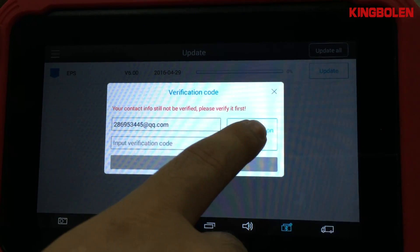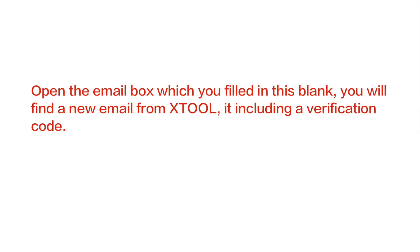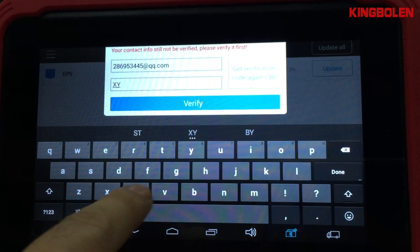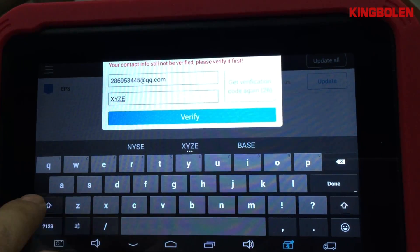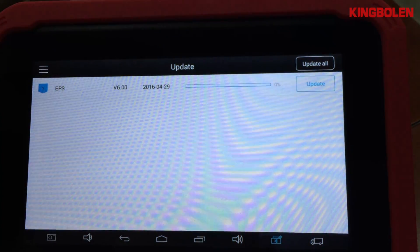To get the verification code, you have to provide an email address, and you will receive the verification code through email. Press the verify button to finish.